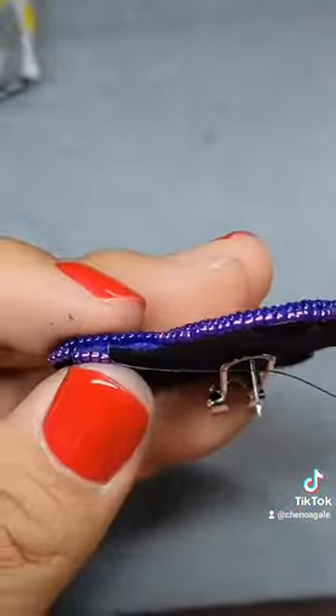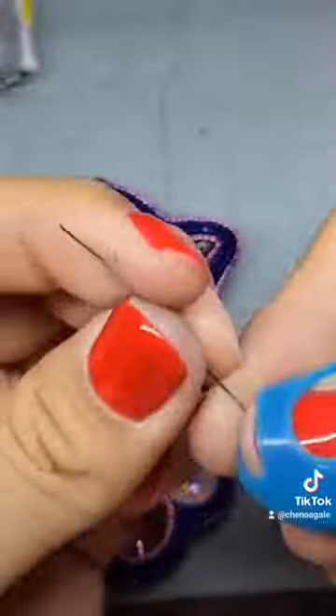Now that most of it is completed, we're going to go to the next step. You'll want to straighten out the needle after this.